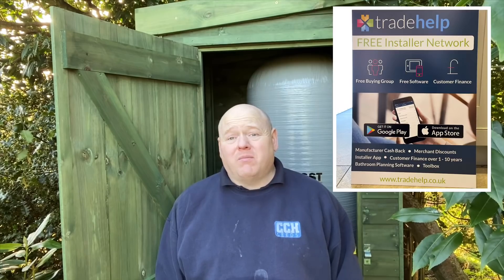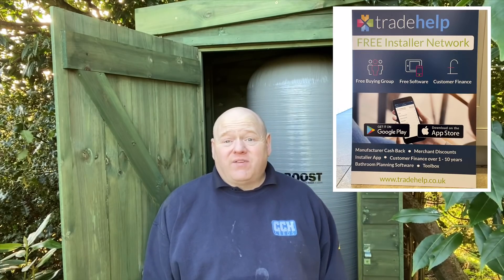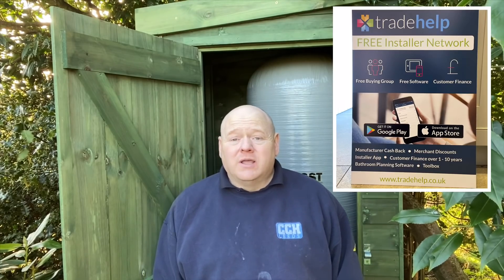That's the accumulator installed. You can get cashback on Salamander products through the Trade Help buying group — it's a free app you can download. Thanks for watching. I hope this has been of some interest. If you've got any questions, please ask them in the comments below and I'll try my best to answer them.